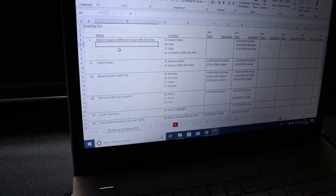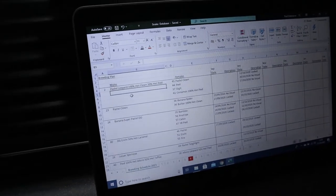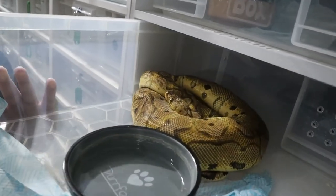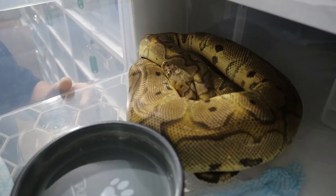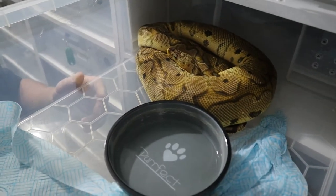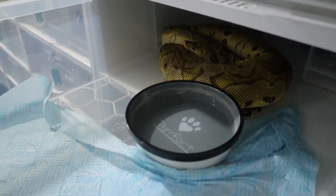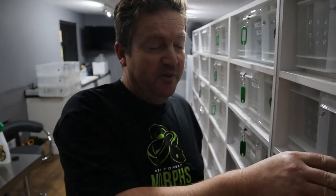On our breeding plan we've got the Pastel Clown female. She weighs about two kilograms and is lovely and plump. She's been bowl-wrapping - she hooked up with an earlier male because we put the Super Pastel to her earlier, forgetting this male was coming up ready. So we had a last-minute change of plan. She might produce Killer Clowns because she did lock with the other Pastel Clown, Bane.